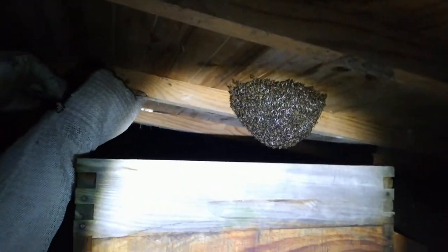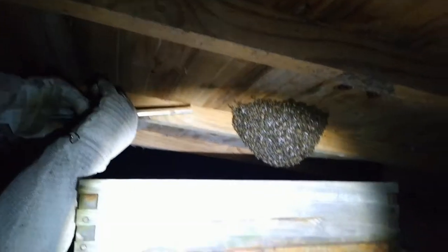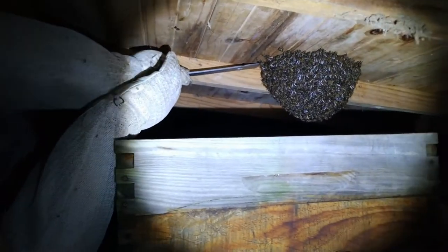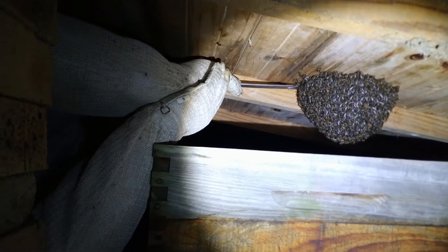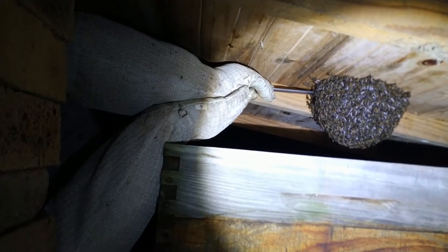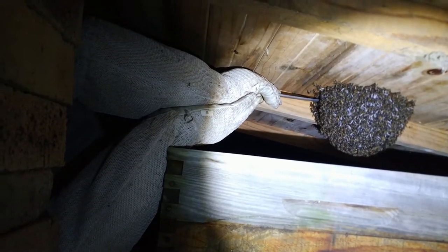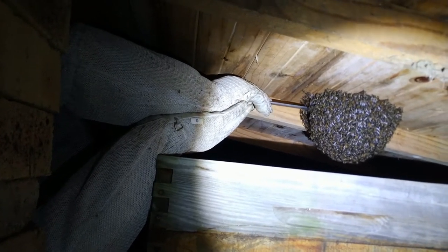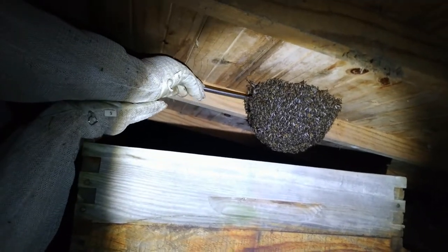I'm just going to let them drop. Look at them all hanging. This wood doesn't help because it's got those grooves in there. It's hard — it's crazy. Lots in there. There's some comb in there too. Listen, that size they would build.